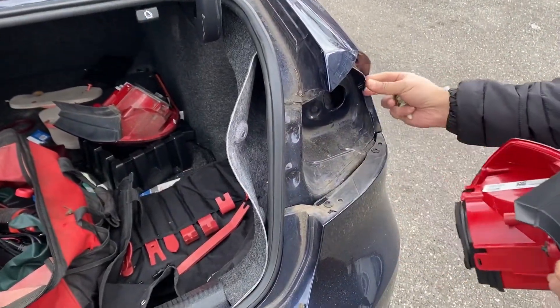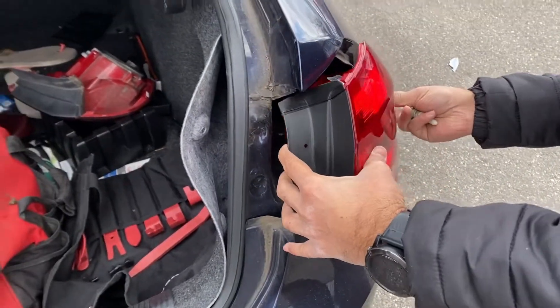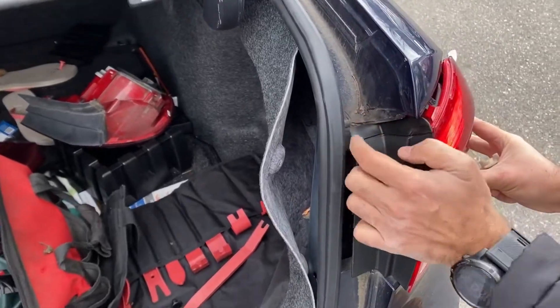So this one right here is holding this tab right here. Just put it in like this and push it in. That's it — it's pretty simple.